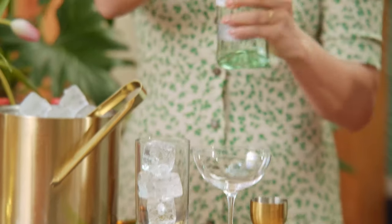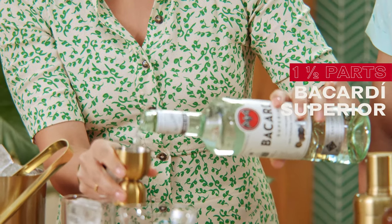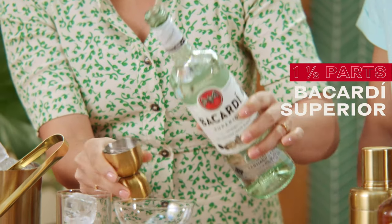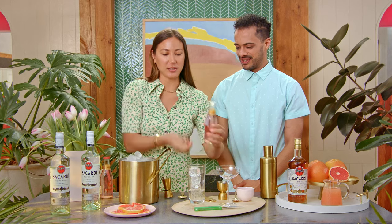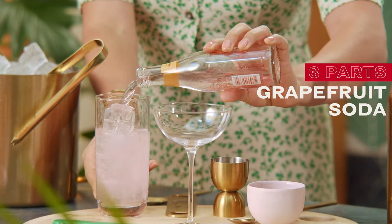I've got a classic grapefruit cocktail. I'm starting things off with a Paloma. I'm going to start with one and a half parts of Bacardi Superior, and then I'm going to top this off with grapefruit soda. Look at those bubbles. Such a beautiful color.